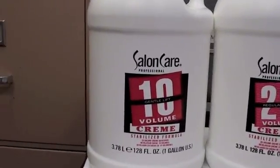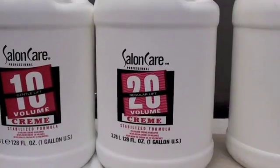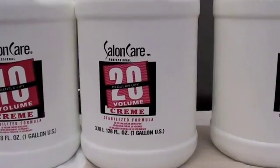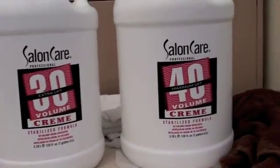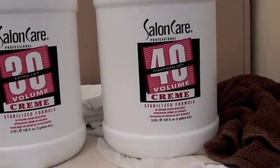5 and 10 volume are more deposit only. 20 volume lifts first — for the first 15 minutes — and then deposits. 30 volume is more lift, and 40 volume lifts for a couple of levels.